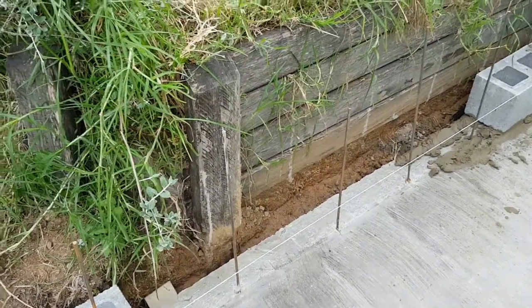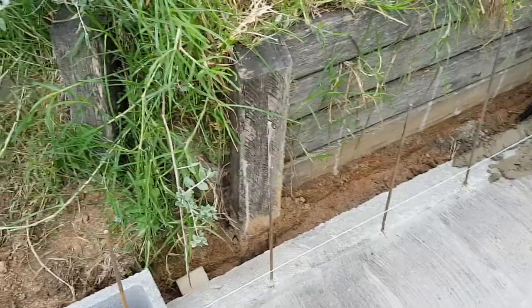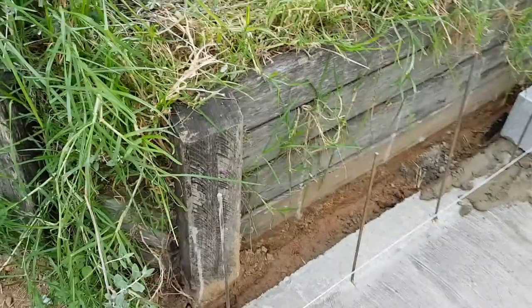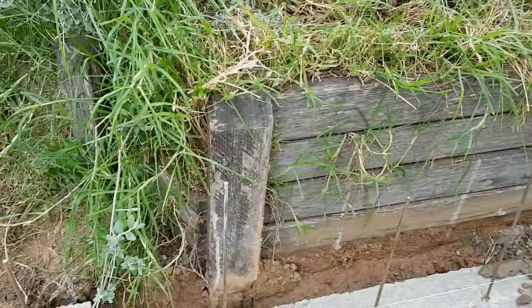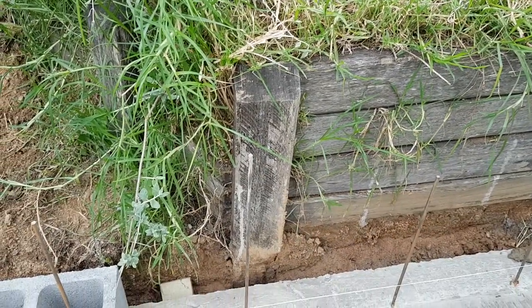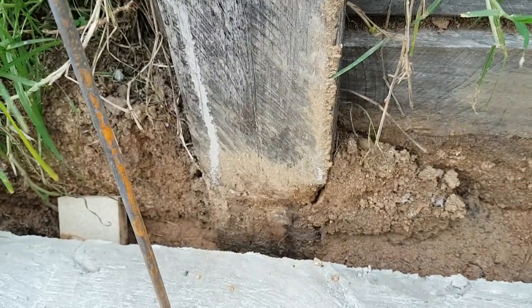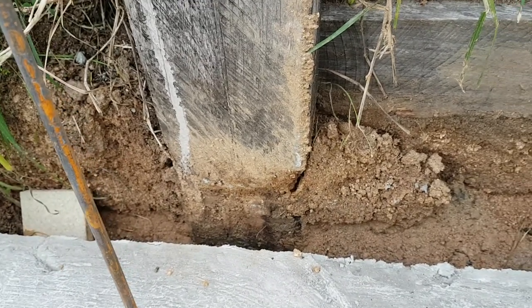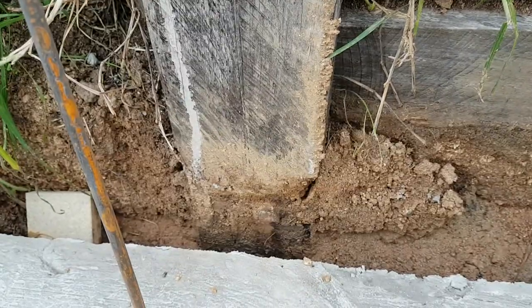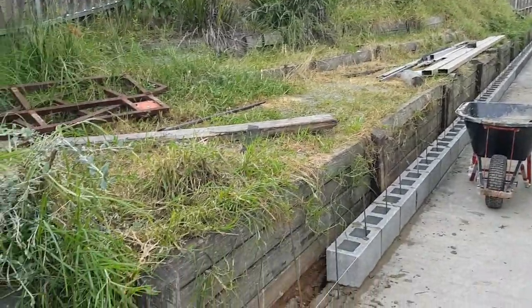Each one of those posts you can see here has been sunk into the ground around about a metre — or a yard in the old currency. These posts are local hardwood, as are the joining rails, and it's very strong timber with reasonably good weather resistance. Nonetheless, you can see there's some breakdown of the timber, even though I treated it with a wood treatment to prevent fungal ingress. It's a biological material and microbes soon reclaim everything.